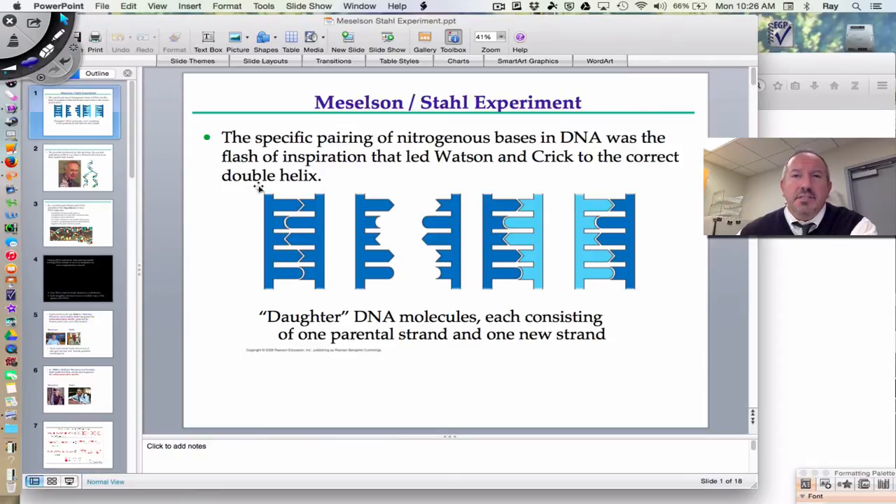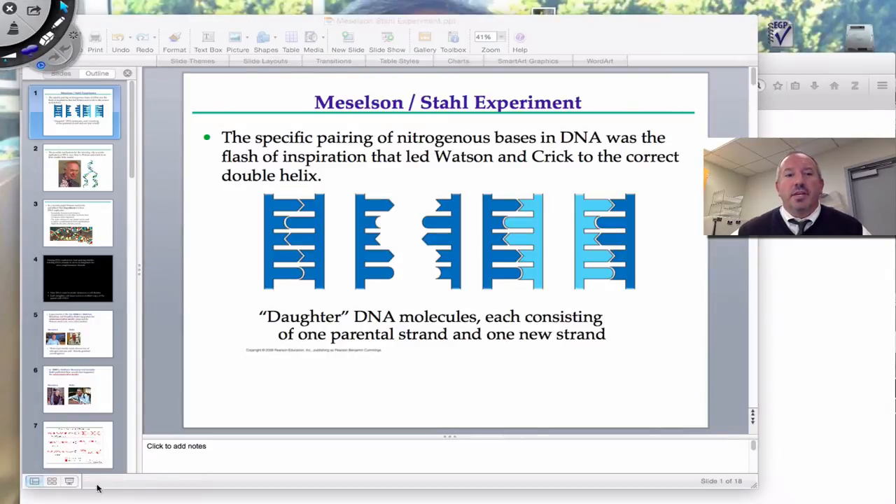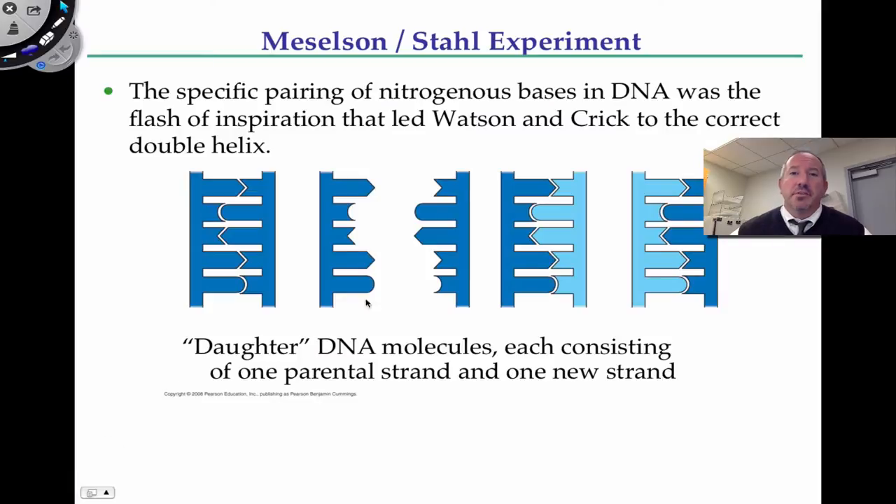Hi everyone, it's Mr. Sinti, and today I'd like to discuss with you one of the classics of all time in biology. I'm prone to hyperbole on occasion, and even that's hyperbole. But this particular experiment, conducted by Matthew Meselson and Frank Stahl, known as the Meselson-Stahl experiment, is truly a classic — not just in my opinion, but in the opinion of many biologists. That's what this video is going to be all about.